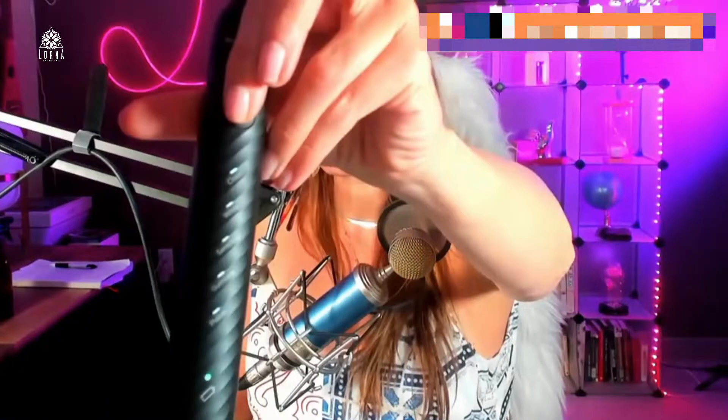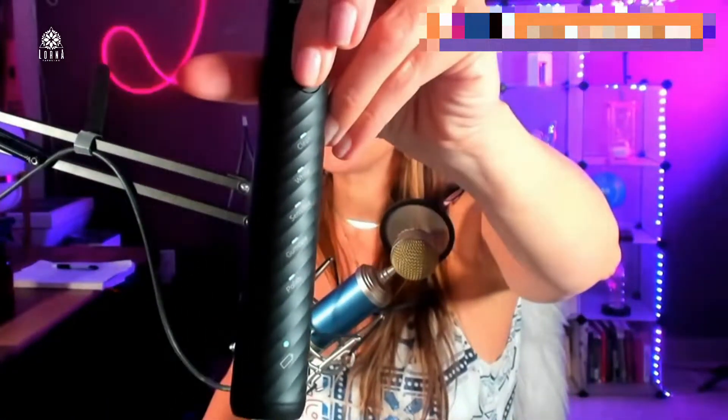It has the clean option and the white option. When you click twice on the button, you can select if you want just a regular standard cleaning or if you want it to be ultra white. If you have sensitive gums, it also has an option for gum care and another option for polishing.